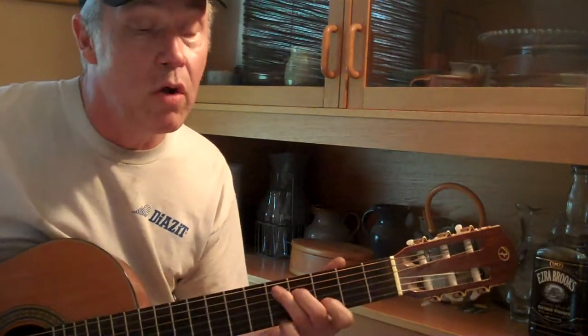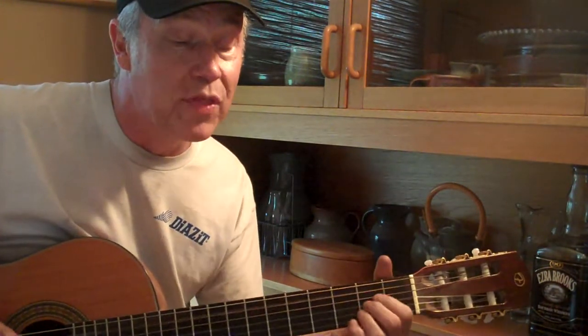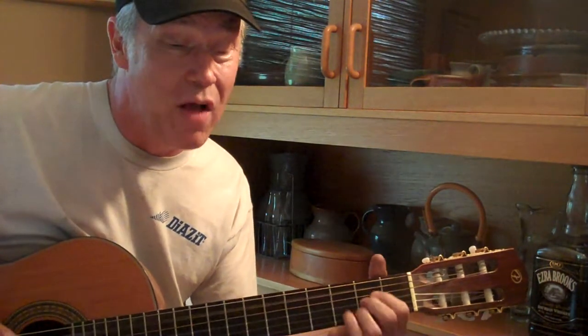You keep that shiny on the bottom, rough on the top, keep them keepers, don't let it drop, fix that head and get the dough, and keep them rockin' on down the road, keep them rockin' on down the road.